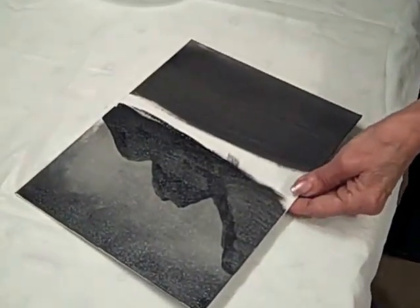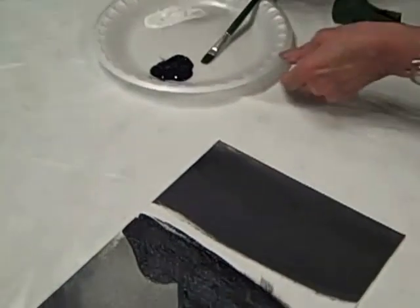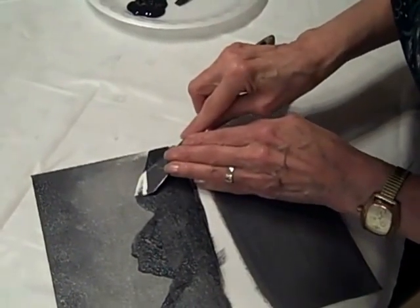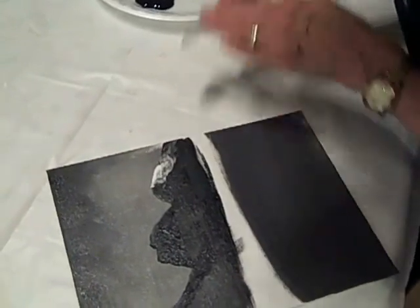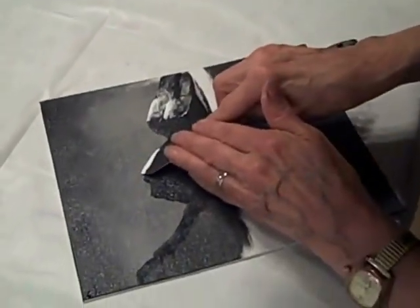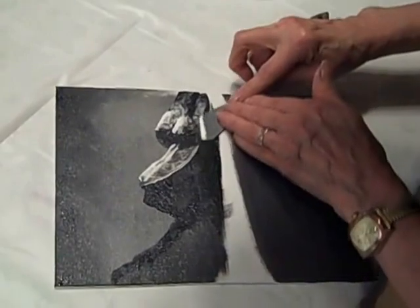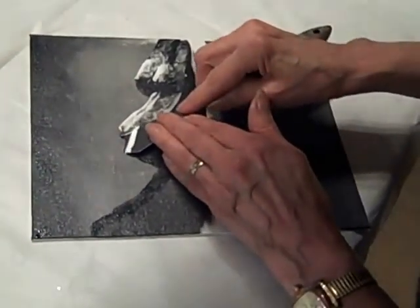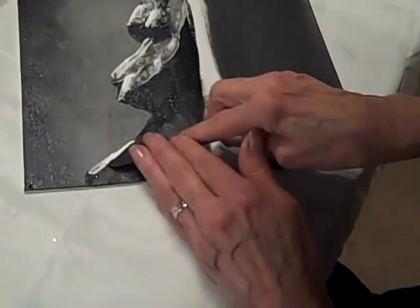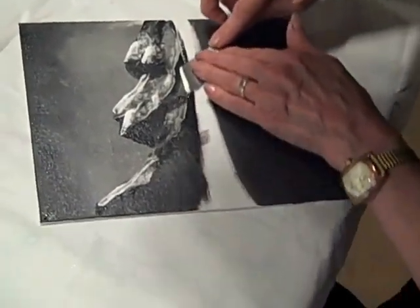Now I'm going to take the knife and dip it straight down into my white, then bring it right up alongside here and start touching and dragging the knife across. You want it to break so it looks like there are some little shadows in there. I'll do the same on this side — pulling it very lightly. You want to pull it in the direction that the mountain slopes.